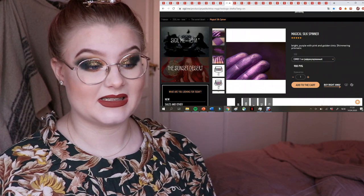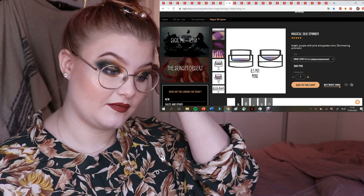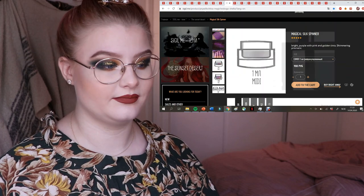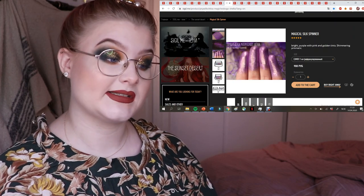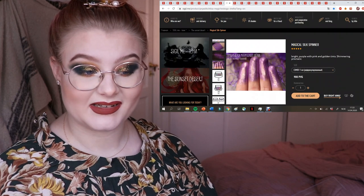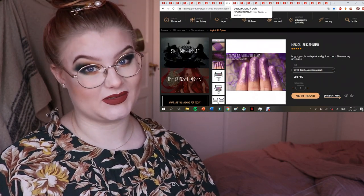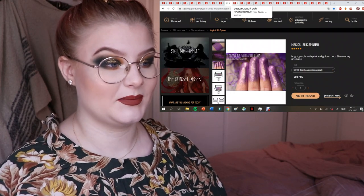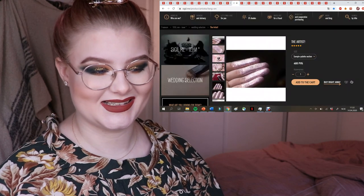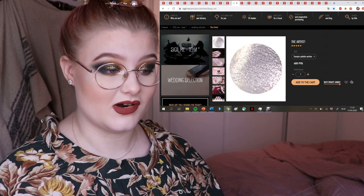Here we have Magical Silk Spinner — it's quite expensive: 500 rubles for 0.5 milliliters and more for one milliliter. It doesn't look too special but it's pretty. Since I want to purchase one milliliter pigments from now on so they're easier to press, I might not be getting this one.